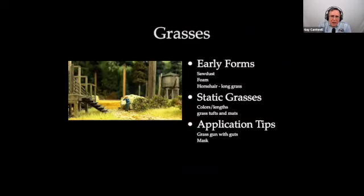Now we'll talk about grass. If you're modeling California, the golden grass is kind of a signature feature. I was pretty frustrated early on with sawdust and foam — they looked great at a distance but not so good up close. Then there was horse hair sold by Woodland Scenics, but that took forever. Static grass, in my opinion, has pretty much made those techniques a little bit obsolete.